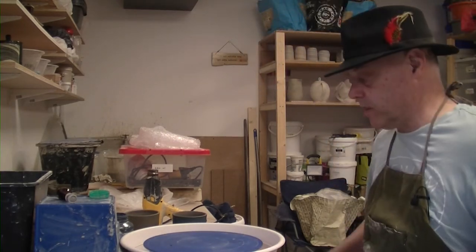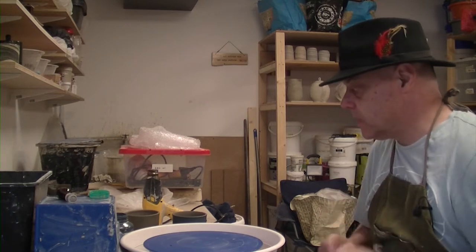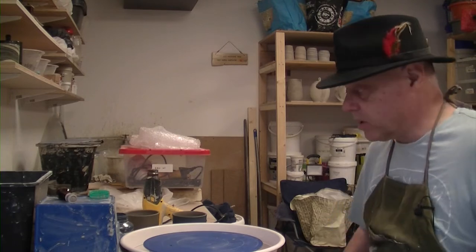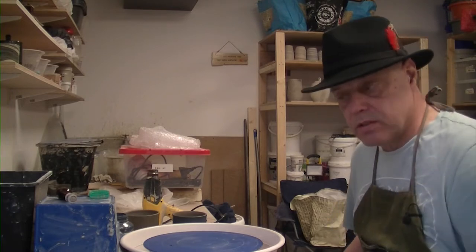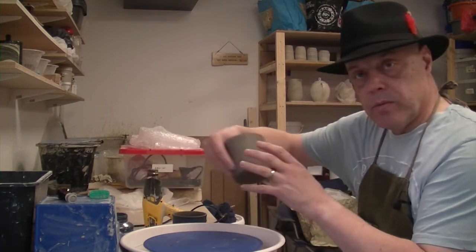Welcome back to Midford Pottery. A slightly different video for today. What we do here at the pottery is experience days — you can come in for two hours, with an hour on the wheel, and the second hour we decorate some pre-prepared cups. So we're going to run through what we do.